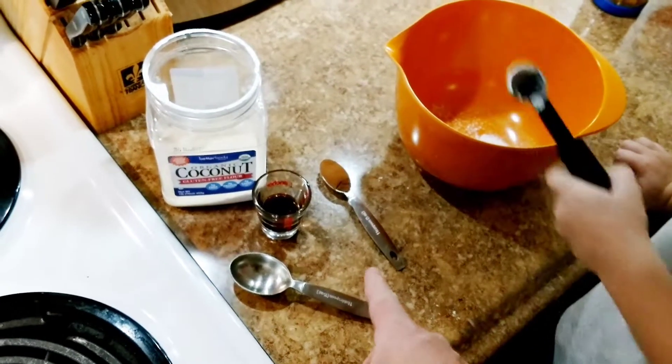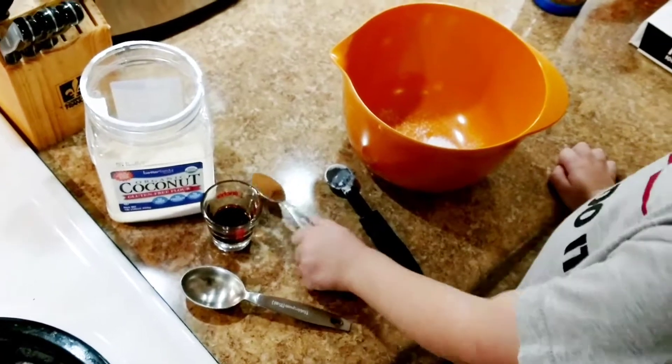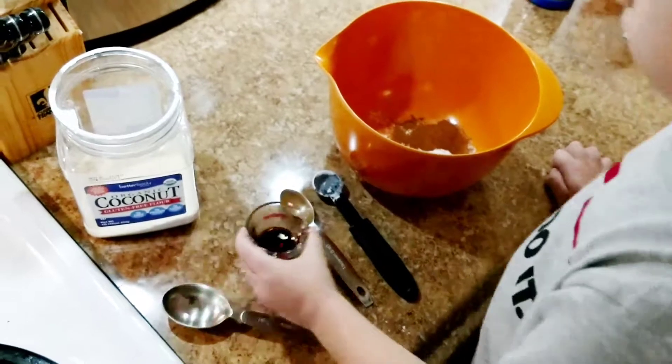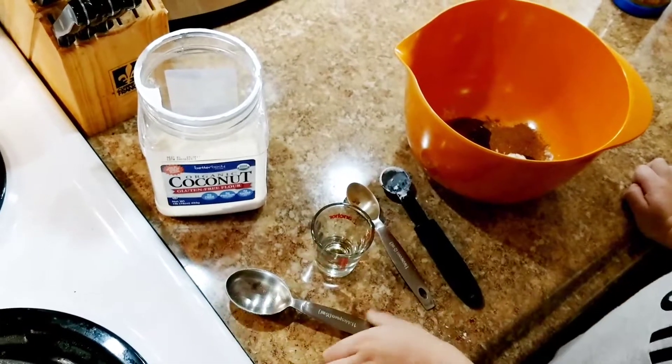Then I've got one teaspoon of cinnamon — the recipe says a dash but I use a teaspoon. And then two teaspoons of vanilla extract. Can you scoop me out four tablespoons of coconut flour there, buddy?